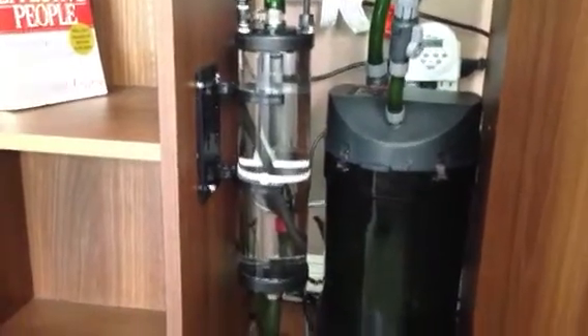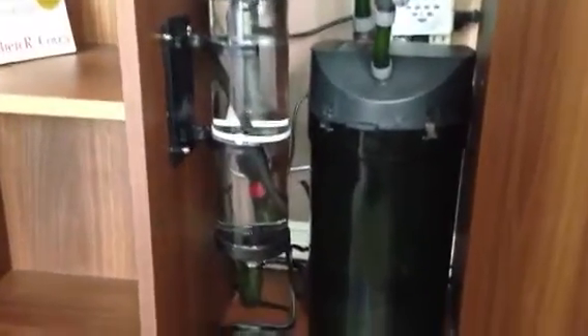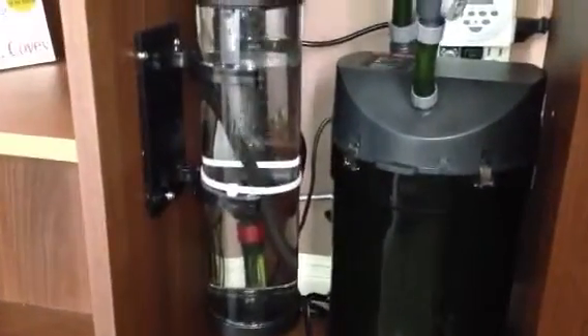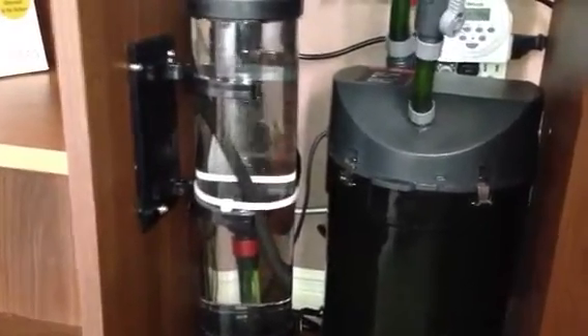This is the Aquamedic 1000 after I've changed it slightly. As you can see, I pulled out the bio balls to increase the flow.